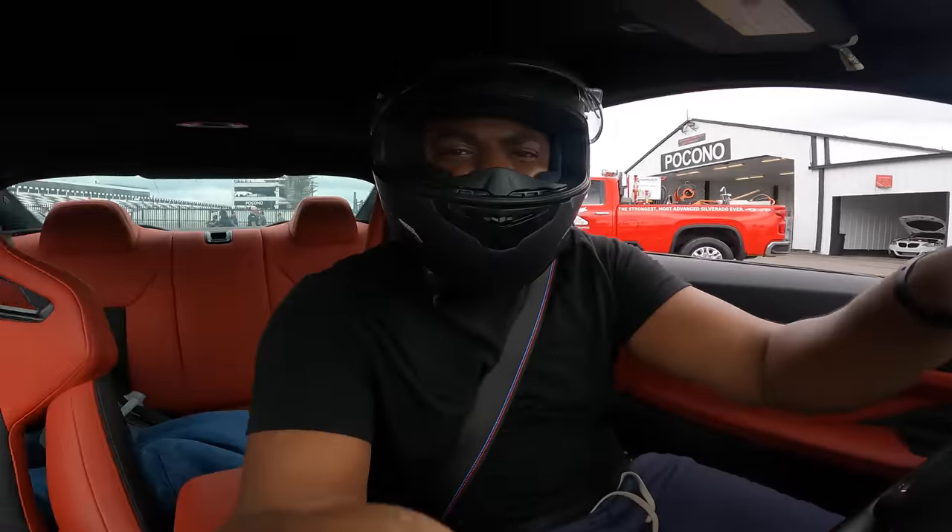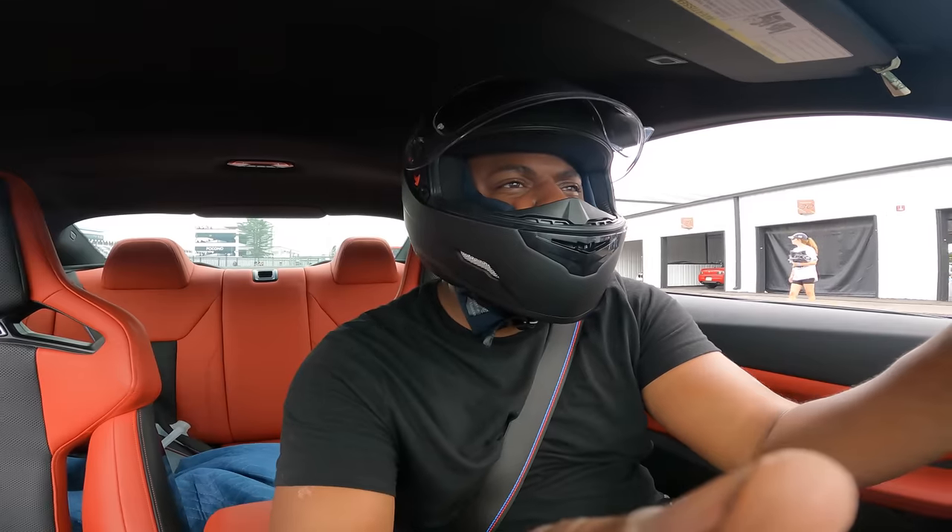I don't even have much time left. I'm trying to get all these freaking races, bro. Hopefully some of my guys are getting them.